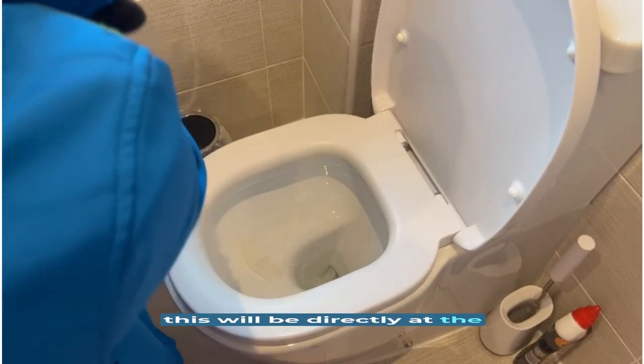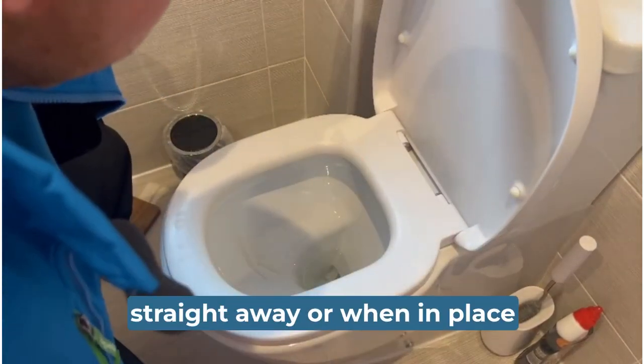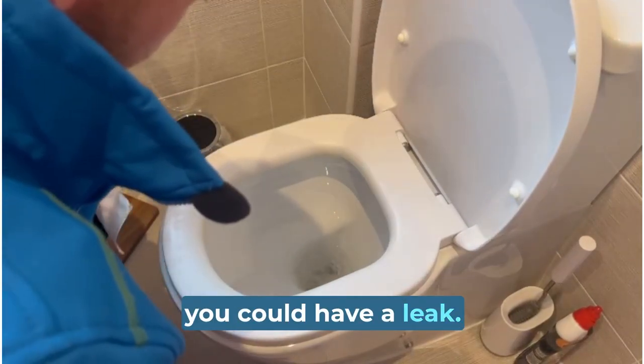For most toilets, this will be directly at the back of the bowl at the top. If the tissue becomes wet straight away, or when left in place for a few seconds, you could have a leak.